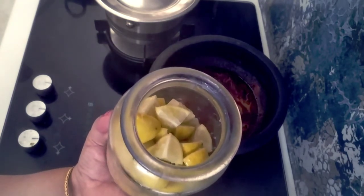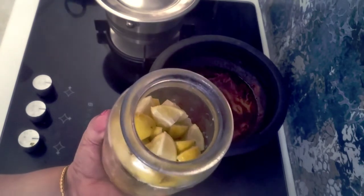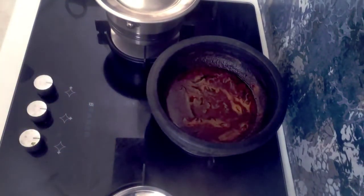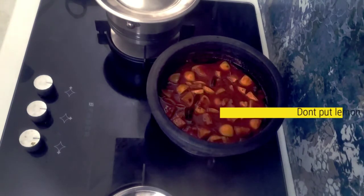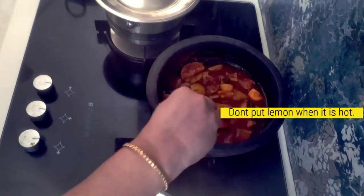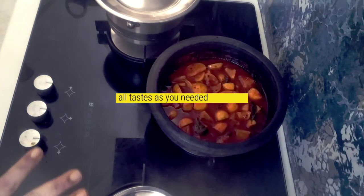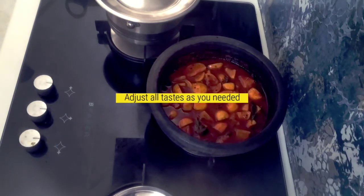I'll mix it in well. Now I'm going to mix it up.